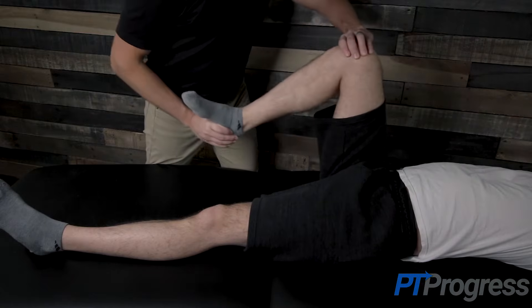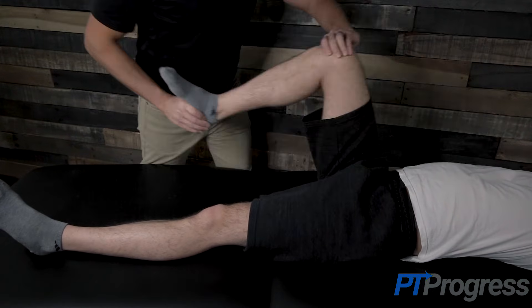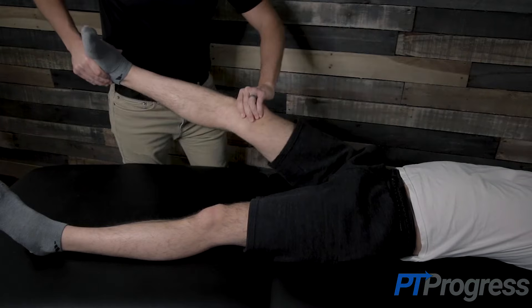With the knee fully flexed, the examiner will internally rotate the tibia and extend the knee while applying a varus force at the knee. Pain or a popping sensation indicates a lateral meniscal tear.